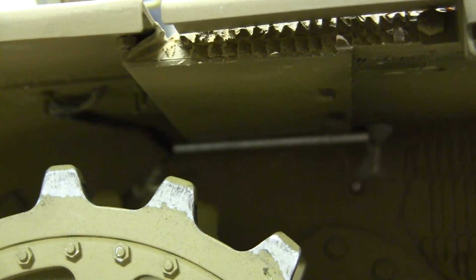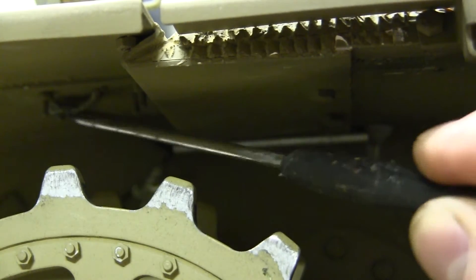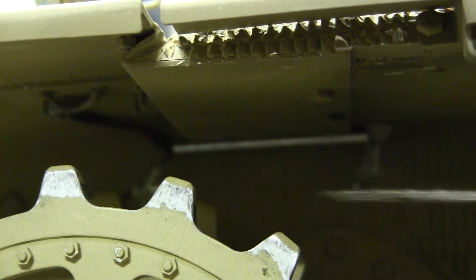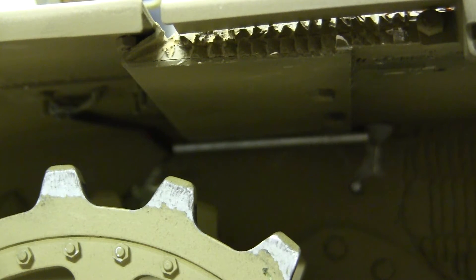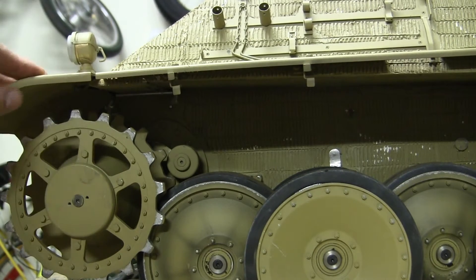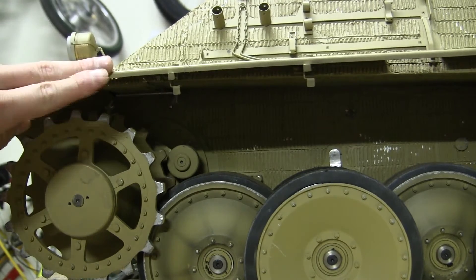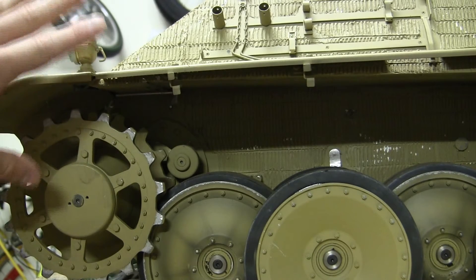Recalling from the first video, the previous builder had the wiring emerge out of this portion here and ran straight along the upper sponson, emerging from the side of the hull. As I mentioned in that video, that design is not only detail-wise incorrect, but was also in a very vulnerable location because it would have been easily snagged by the track. The previous builder did try to hook up the lighting and extended the wires, but never connected anything to a circuit — and it's a good thing he didn't, because the way he wired it was severely incorrect.